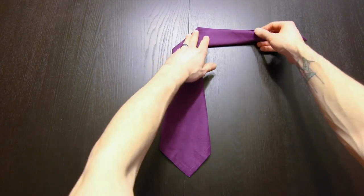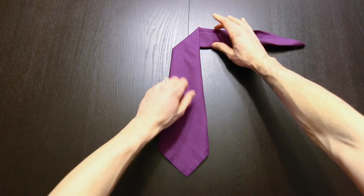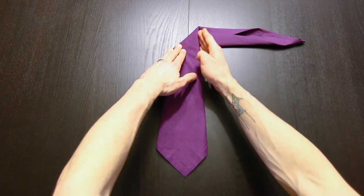Next I like to pull this edge down just a little bit so that these two edges are closer to parallel. Then we're going to fold this flap over right along this edge.